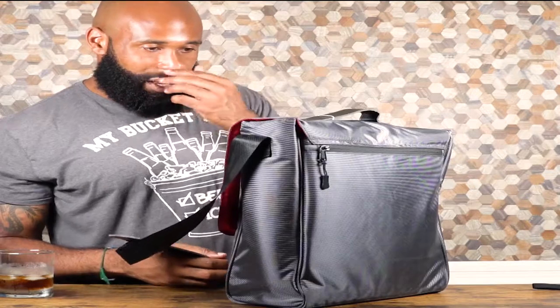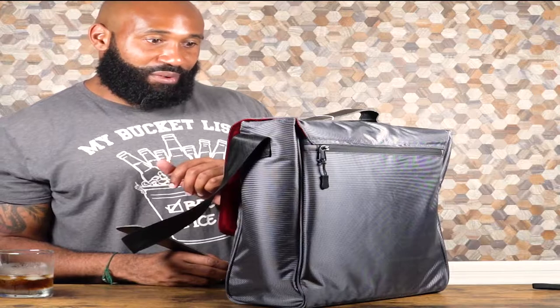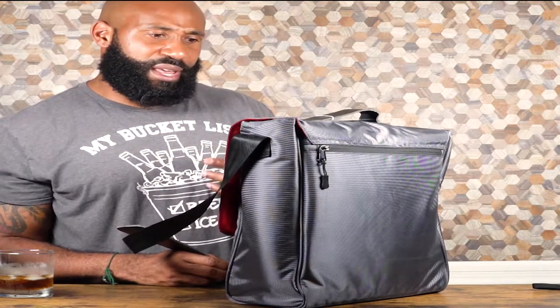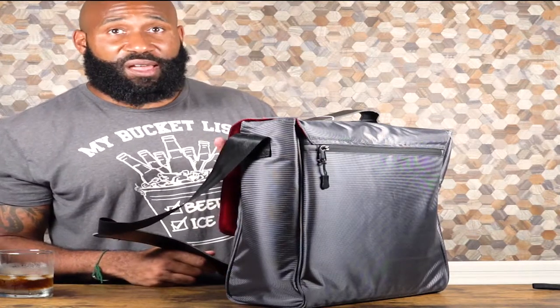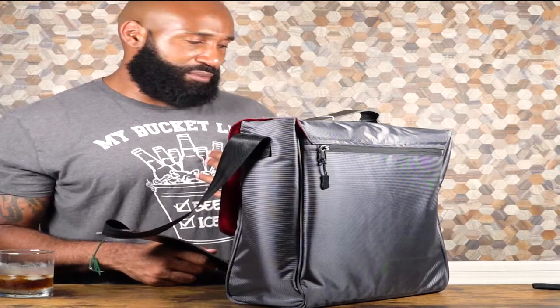There's a back pocket here if you want to put your bartending notes or anything like that. Here are the details on the waterproof: dark gray 840 denier with backing for the body. The red interior is also waterproof — not as waterproof as the outside but still waterproof. The bag is about 12 and a half inches wide and 13 to 14 inches tall. I got it so it can fit in my bag.